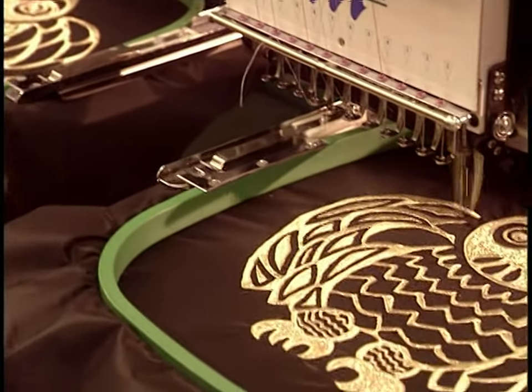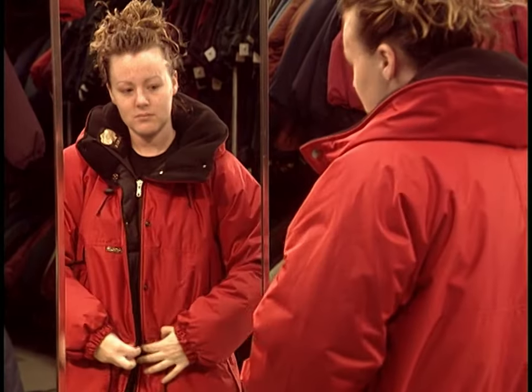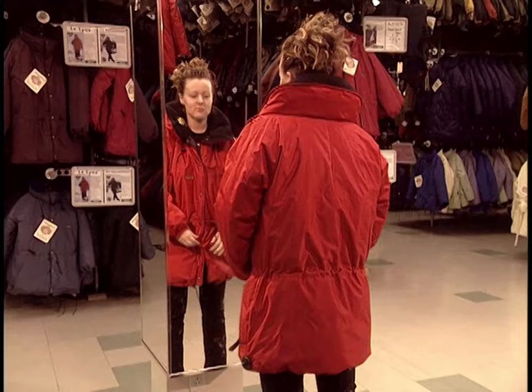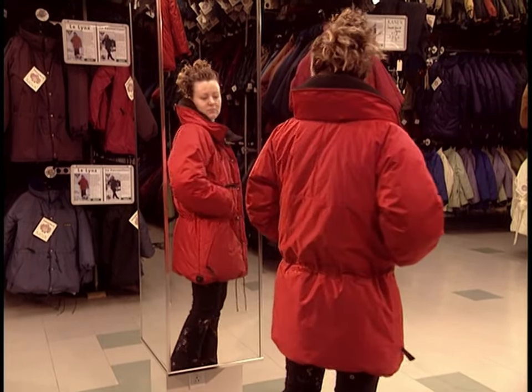The final result is a stylish jacket whose secret weapon is that hidden layer of insulation. It traps air inside your body, then heats it up, creating a cushion of warmth against the cold of winter.